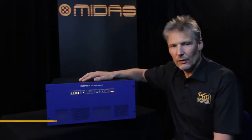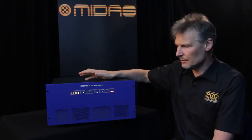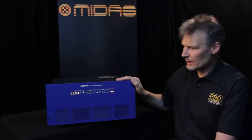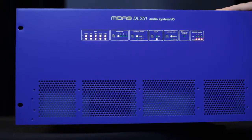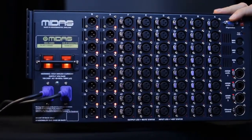This is the MIDAS DL251. It's a fixed format digital I/O box which features 48 MIDAS mic line inputs and 16 analog outputs. The front panels are in the usual MIDAS blue livery, but obviously the rear panels are a lot more interesting, so let's spin around and have a look at the features of the 251.